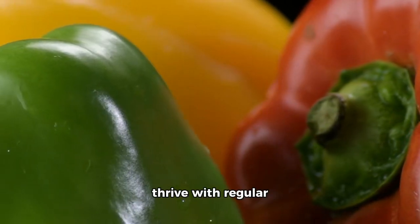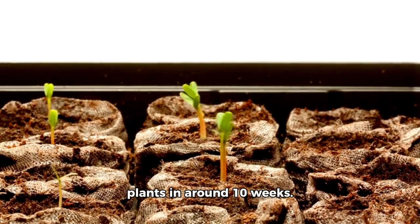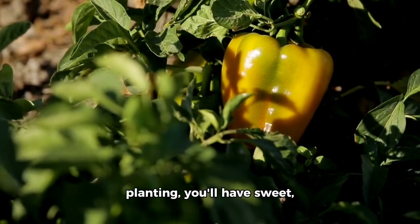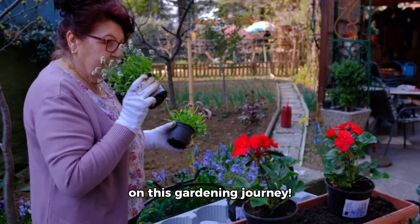Remember, bell peppers thrive with regular watering and fertilizing. They grow from seedlings to mature plants in around 10 weeks. And voila! In about three months from planting, you'll have sweet, juicy bell peppers for your salads or stir-fries. Thanks for joining me today on this gardening journey.